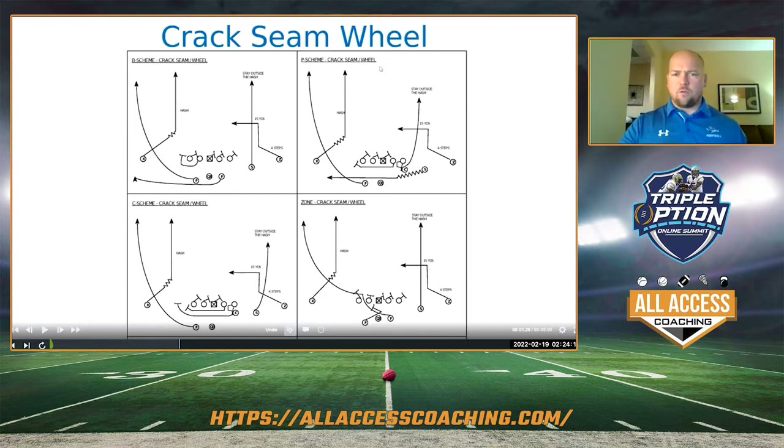We have four types of protections: B scheme, P scheme, counter, and zone — that's just belly, power, counter, and zone. Our O-line will work the heck out of those protections. Then we've got several different route concepts we like — we'll take the White House and the features of cruisers, whatever's involved, and work the heck out of those routes.